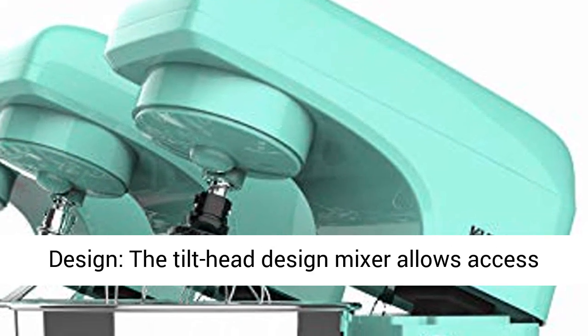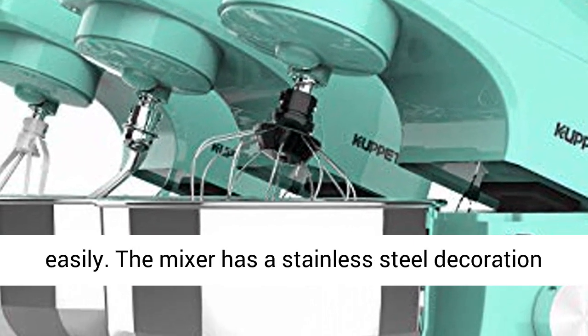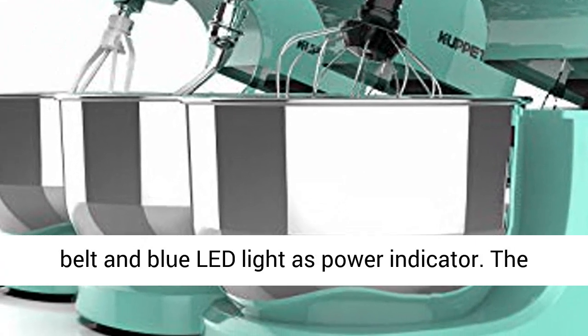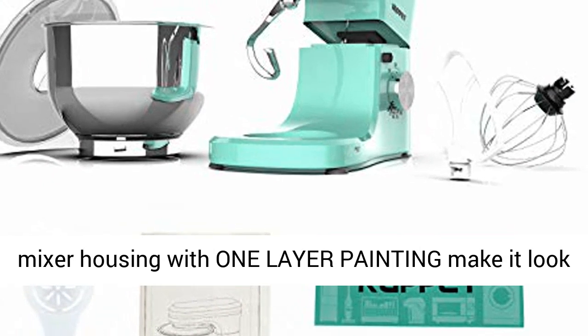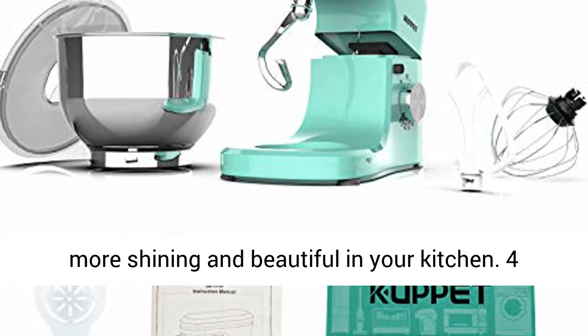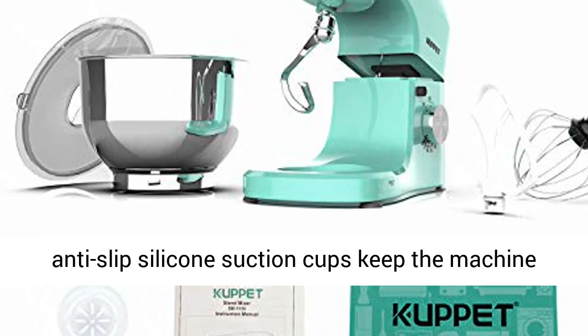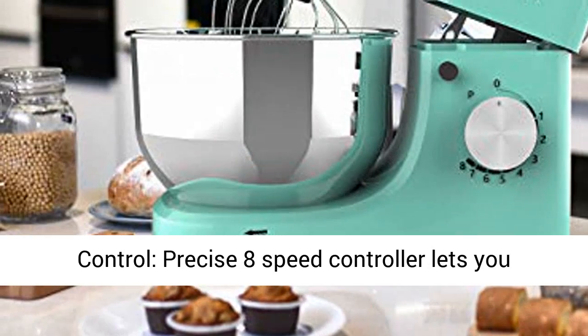Tilt-head design — the tilt-head design mixer allows access to install or uninstall the bowl and accessories easily. The mixer has a stainless steel decoration belt and blue LED light as a power indicator. The mixer housing with one-layer painting makes it look more shining and beautiful in your kitchen. 4 anti-slip silicone suction cups keep the machine as steady as a rock while in use.